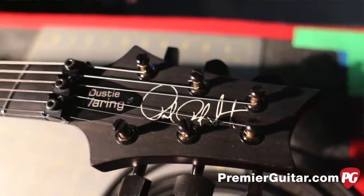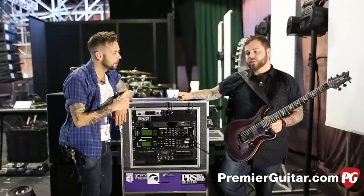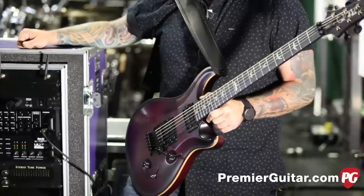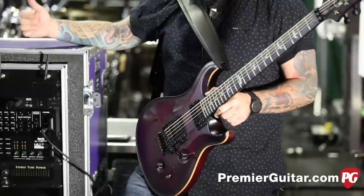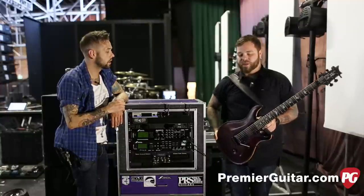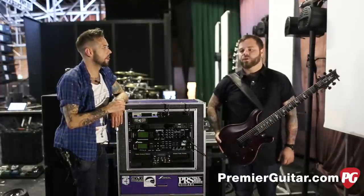Do you keep this as your number one? Yeah, backup is the same thing. I always play this one pretty much all the time. I bring like two extra ones, but I don't really ever change guitars. Me and Paul are both the same way. I did have a weird problem one show on this tour.